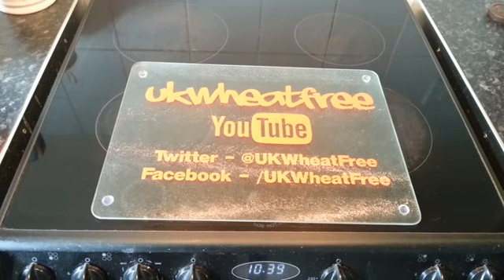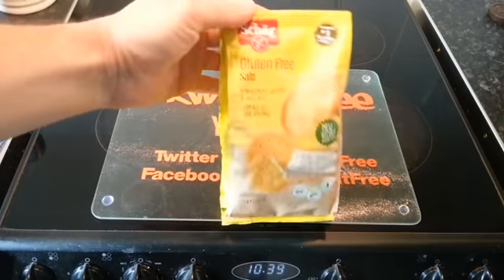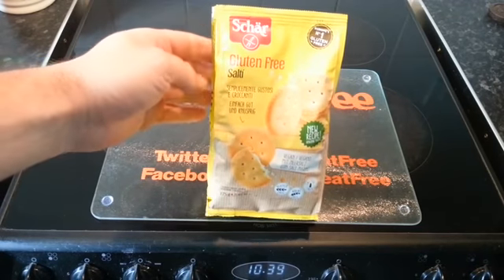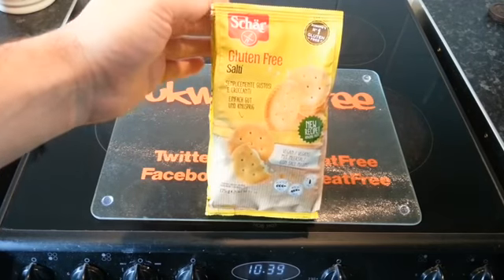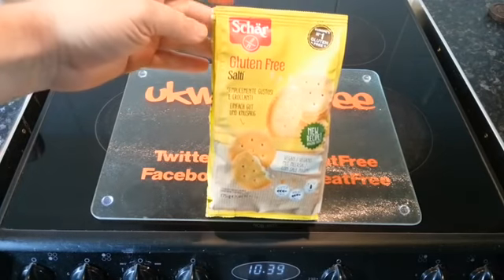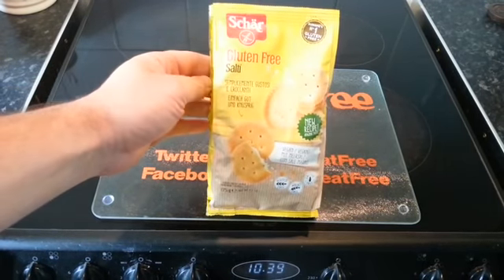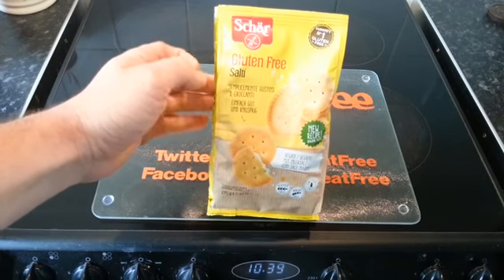Hello, welcome back to another video. Today we'll be looking at the Schar — if you know how it's pronounced, please write it phonetically in the comments below. I've done one of these videos before for one of their products and even then I couldn't work out how it's pronounced. Gluten-free 'Salty' biscuits — again, if you know how that's pronounced, let me know.